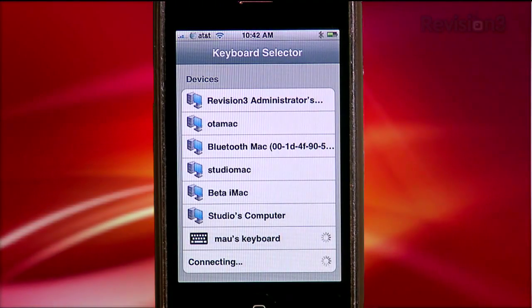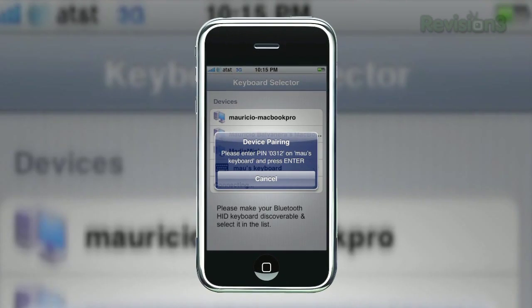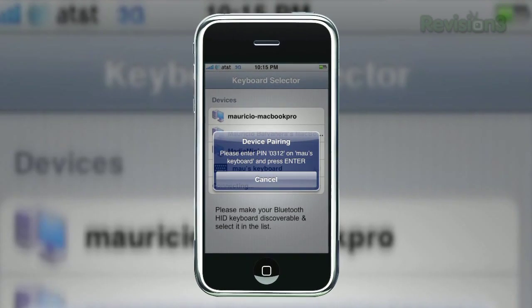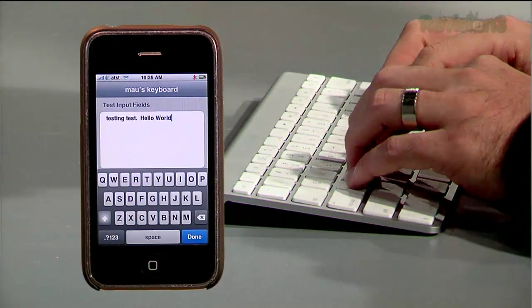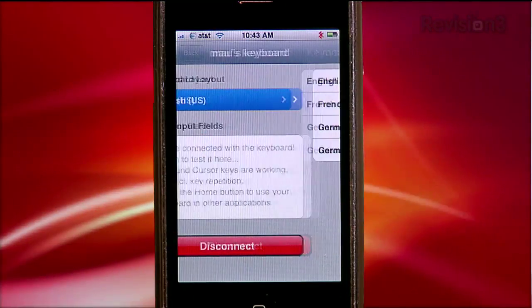BT Stack is going to ask you to enter a four-digit PIN number once. Enter this PIN on your keyboard and your device is now paired — you won't have to re-enter the PIN ever again. Go for a test drive in this field, set your keyboard to the language here, then exit the program.